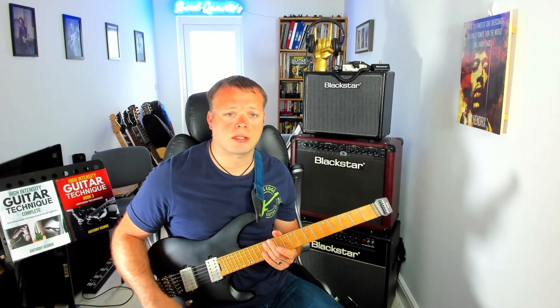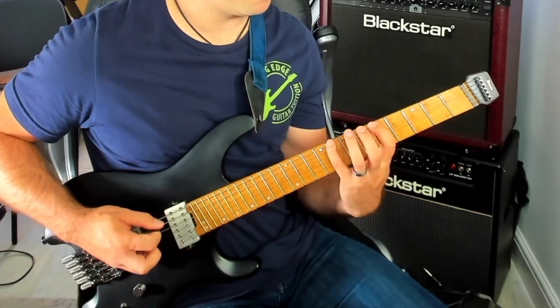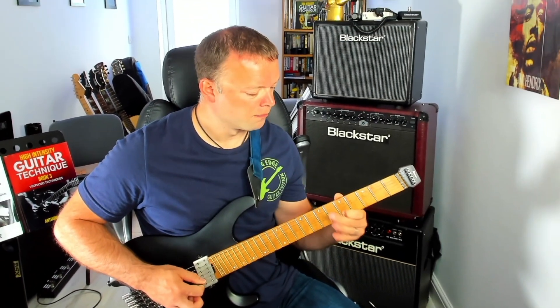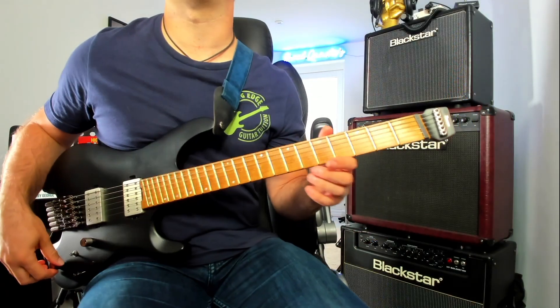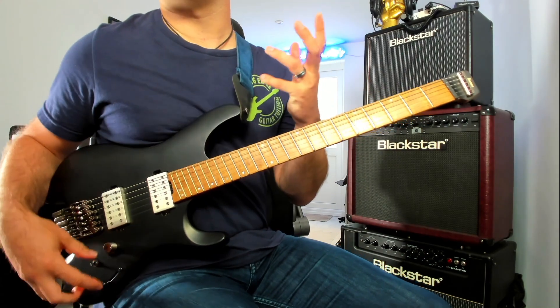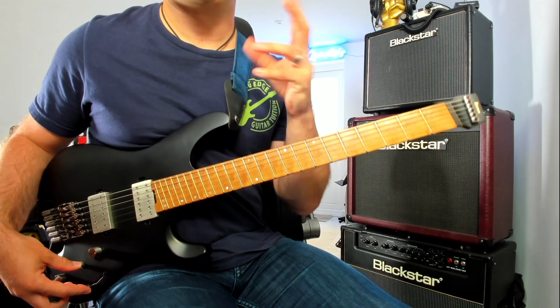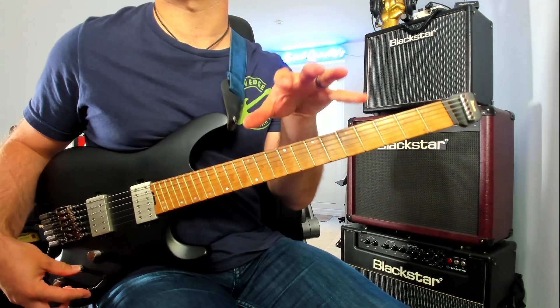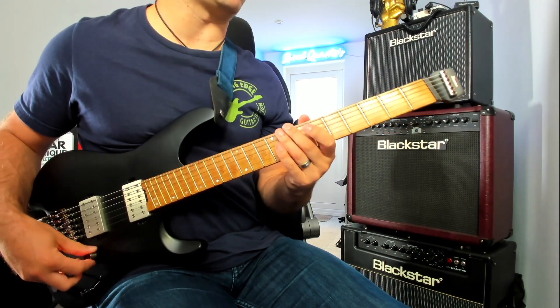As I talked to you about in the last lesson, we're going to be using our basic shape one minor pentatonic scale, and then we're going to put a sequence onto it that can be used as a run during your improvisation. I'm going to talk to you about a couple of different things, demonstrate it over a backing track so you can see how you might be able to use it, and there are a few more perks for Cutting Edge Guitar members at the end of the video.